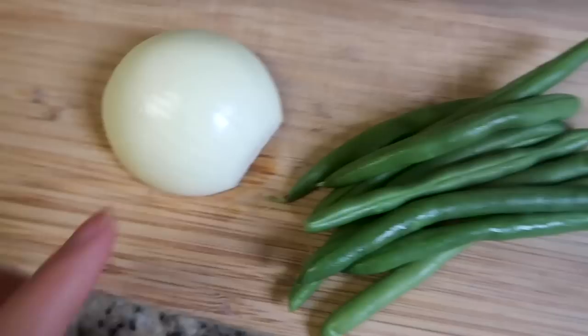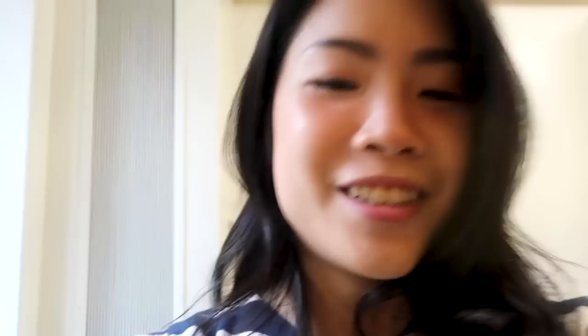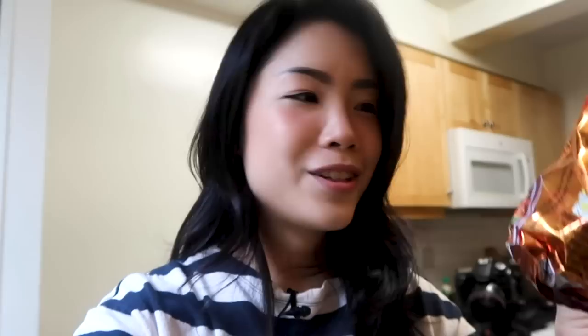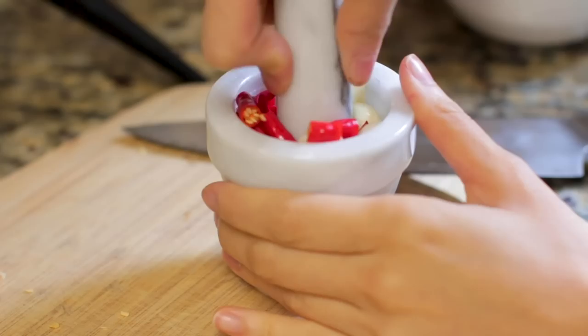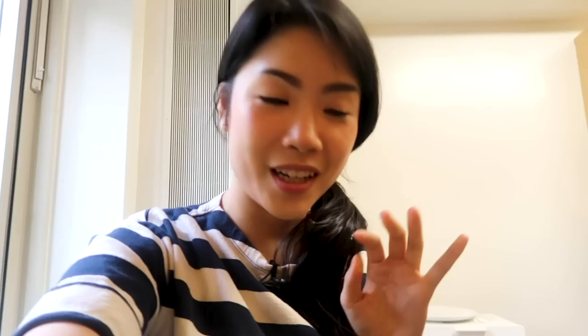Here's what I have for pad kaprao - holy basil, ground chicken, half a small onion, some long green beans, garlic, and chili. I like a bit of a kick, so we're going to use literally all of these chilies. I also have my sauces: oyster sauce, black soy sauce, and fish sauce. And some eggs because I want to finish it off with a fried egg on top. Now I'm going to chop up my chili and garlic and mash it together into a paste - it's already starting to smell spicy.